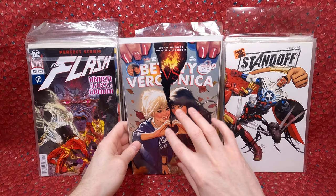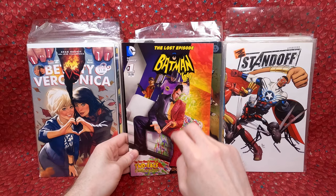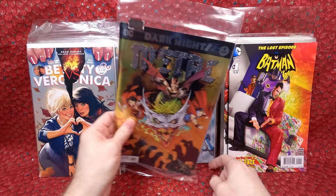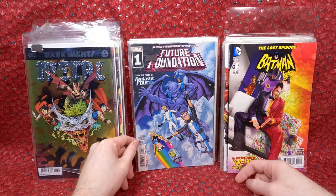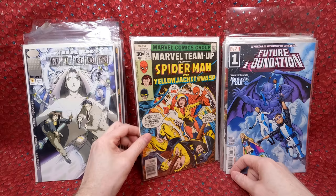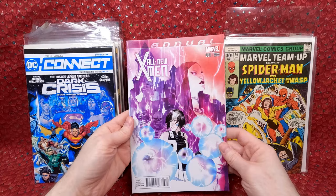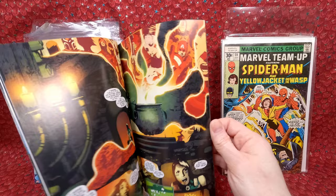The Flash 43 Standoff variant edition — cool cover, wraparound with Miss Marvel on the back. Betty and Veronica number two — awesome Adam Hughes cover. He does interior work too, so the whole comic is full of his artwork — really underrated if you like Adam Hughes. Batman 66 The Lost Episode number one — really loved that one. Metal number six — beautiful cover. Future Foundation number one with what looks like Power Pack. Dark Minds number one, Marvel Team Up number 59, Dark Crisis number 23, All New X-Men number one variant edition — gorgeous cover.